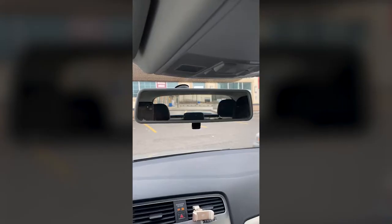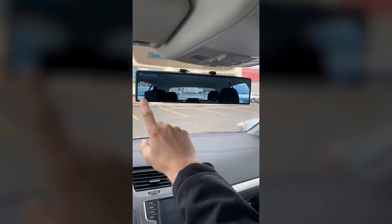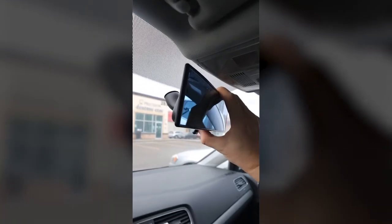This is a panoramic anti-glare rearview mirror that entirely eliminates your blind spots while driving. Here's the view for a typical mirror, and here's the wide lens view where you see both blind spots. It easily clips onto your existing mirror, and it has an additional nighttime anti-glare feature to reduce the strength of those glaring lights.